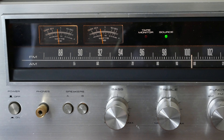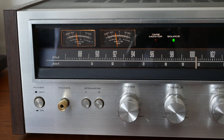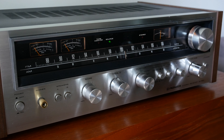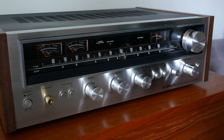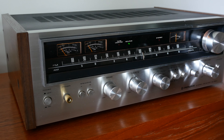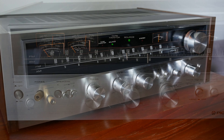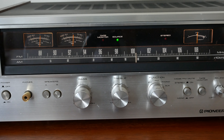It has direct readout wattage VU meters and a tuning meter. It has beautifully manufactured switch controls, all in metal — aluminium, I think. There's a treble, bass, and balance, and a mono/stereo button. It also has a loudness button, which is very common for these receivers at that time, and it boosted the whole frequency spectrum from top end to bottom. It also has a headphone output, making it a very flexible unit, and two speaker outputs so you can run two sets of speakers.